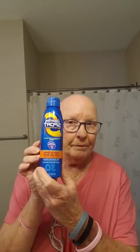I've put this stuff on my lips to keep them from getting sunburned. I've put this on my body, and now we're going to put this on my head and part of my face to keep me from getting sunburned.